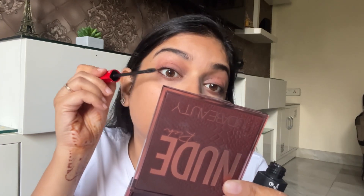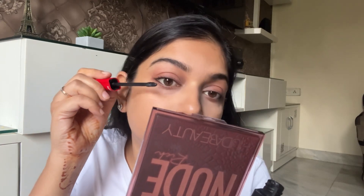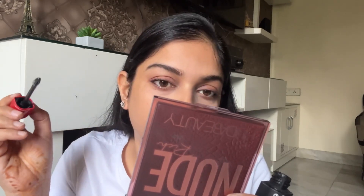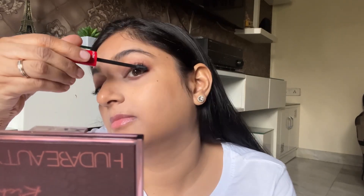Next up is mascara and this is from Revlon. I generally don't use false eyelashes, so for me mascara is a very important thing for eye makeup. I am very careful, otherwise it will definitely smudge. After the upper lashes, I will put a little bit on the lower lash line as well. Mascara is done.